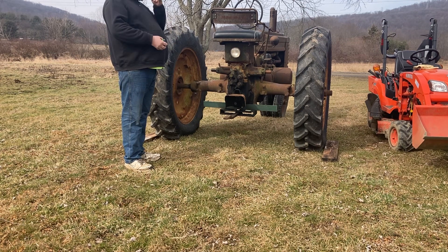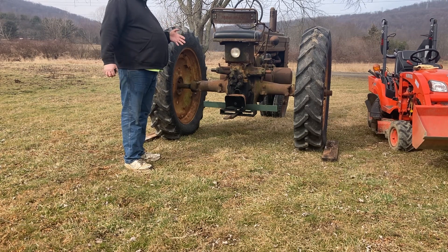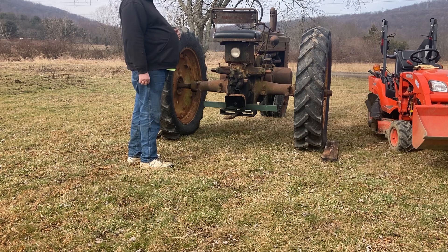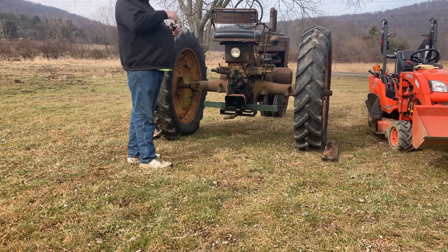My problem was with my whole trailer — I didn't have a problem with width, but I had to get rid of it because the deck height was a little too high for me as I'm getting into my old age. So I got a lower trailer, but I have limited space between my fenders.